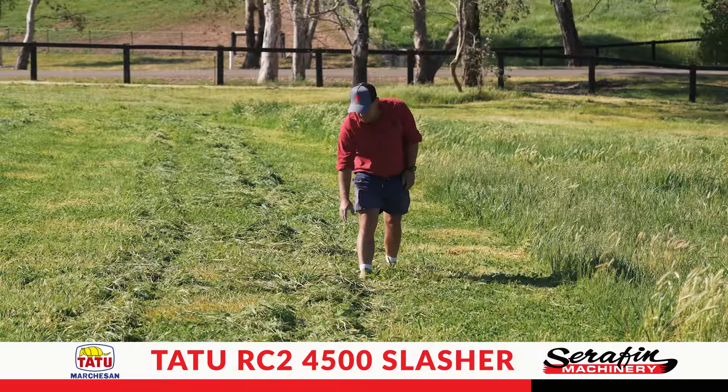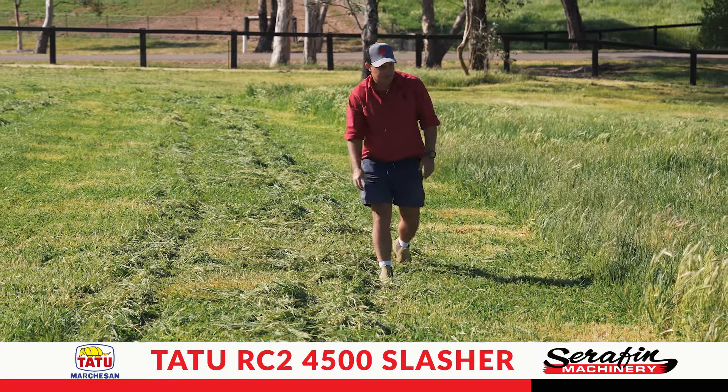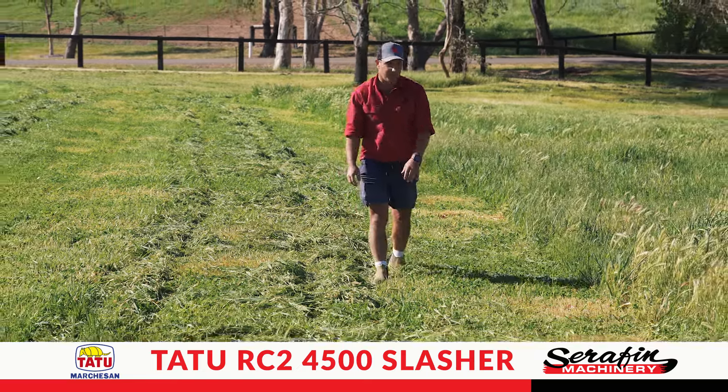As you can see, the Tattoo Slasher handles nice thick pasture that we have here. It handles much thicker than this and leaves a nice smooth finish every time.